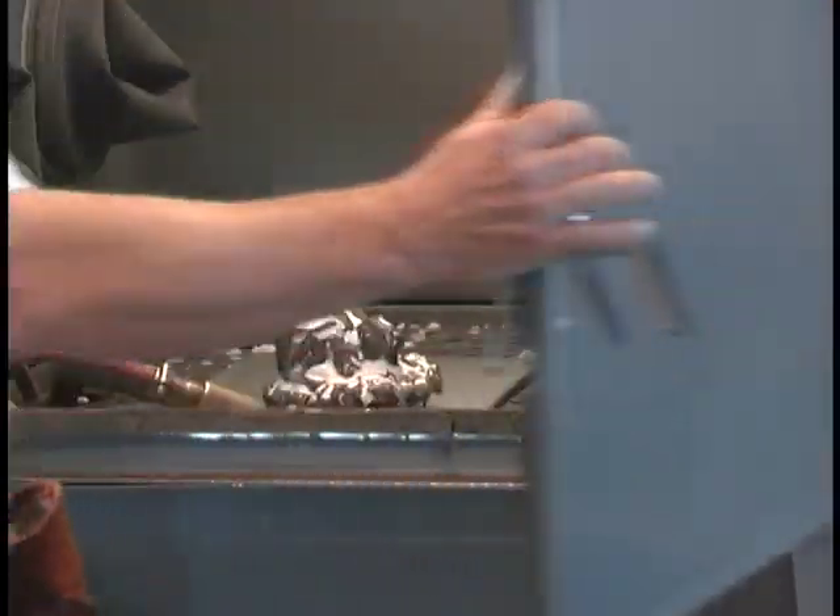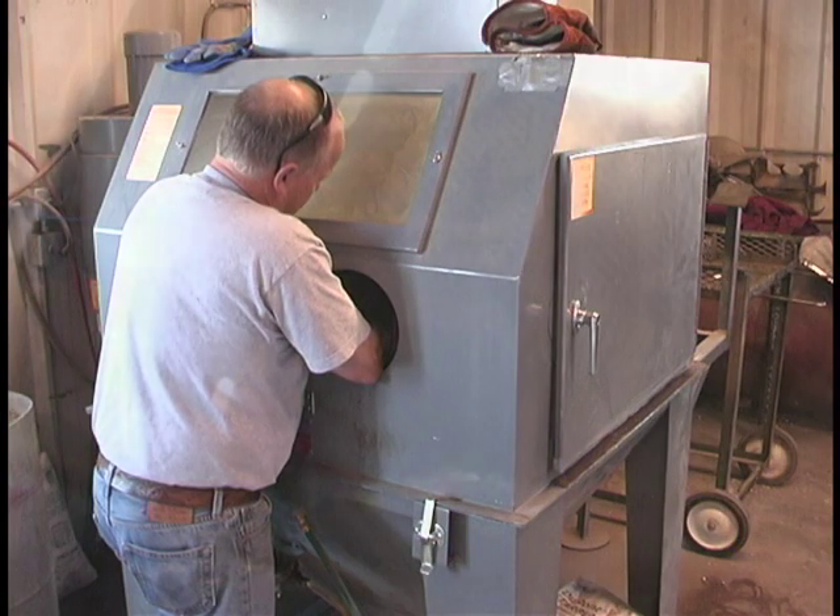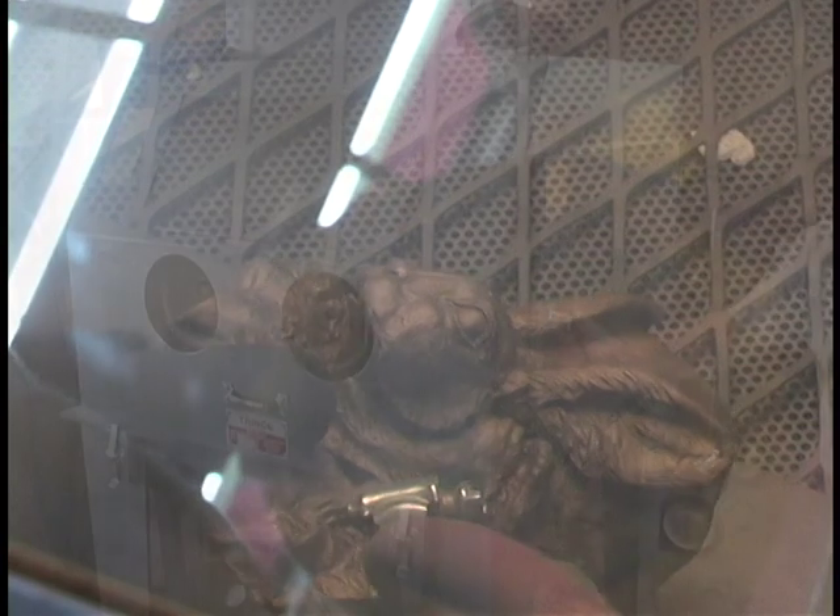One of my favorite events is where we go into the sandblaster and we see exactly what the bronze is going to look like.